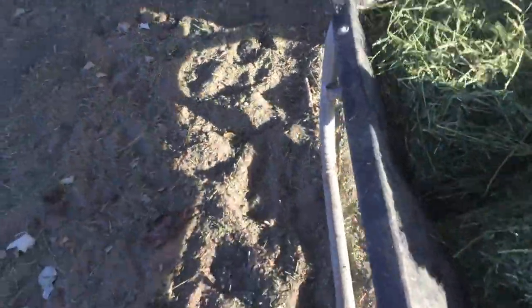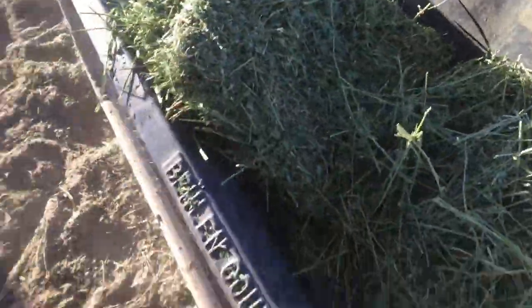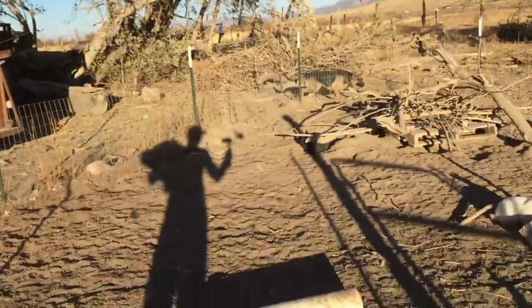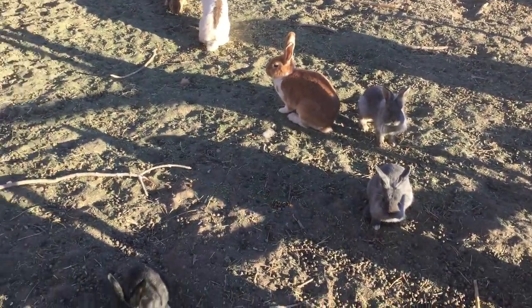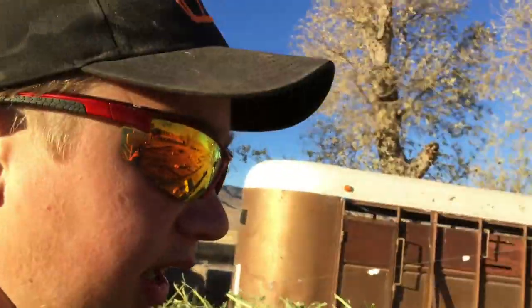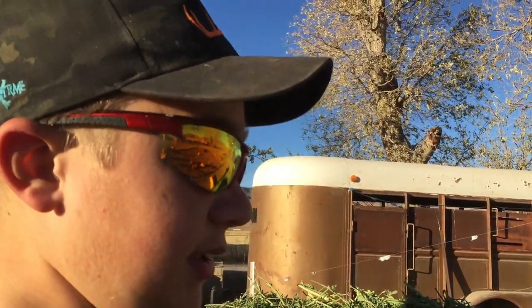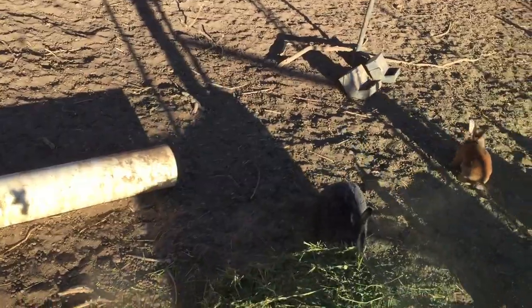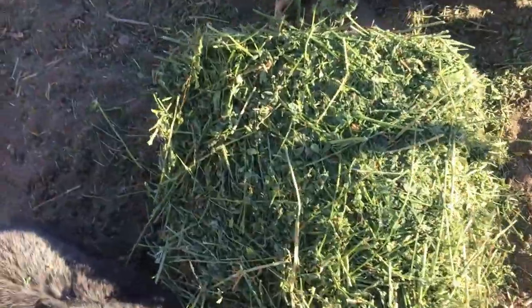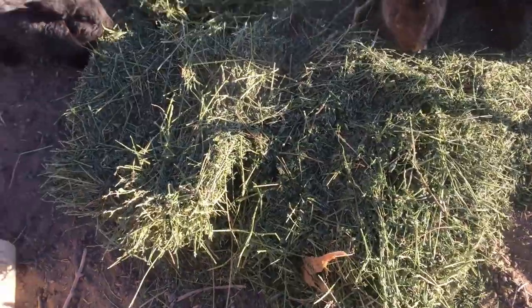Okay, now we're gonna pull this over here. All right, I got some hay for the rabbits. Just look at them — they're so cute. Let's throw it in and hopefully they actually eat it. Let's spread this out for them a little bit. Okay, that should do.